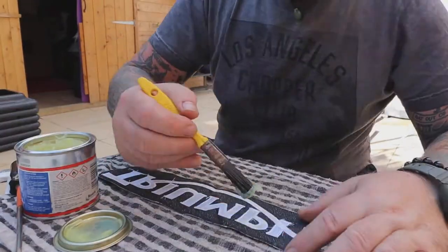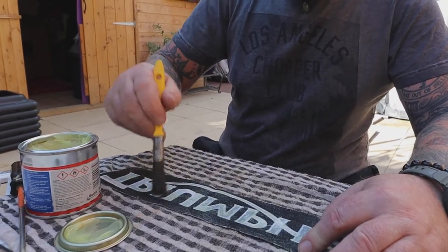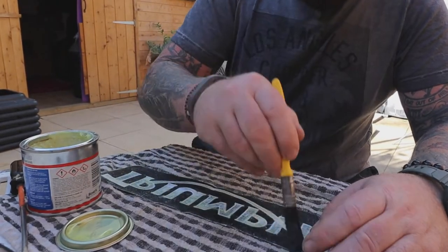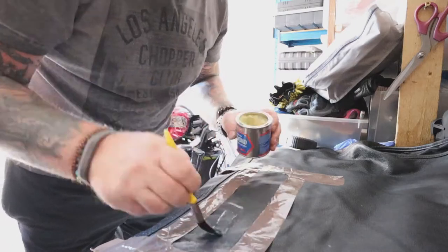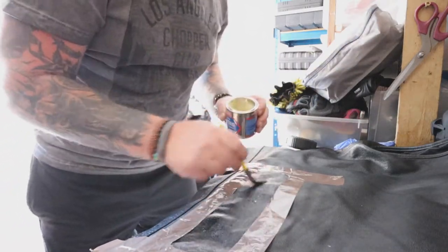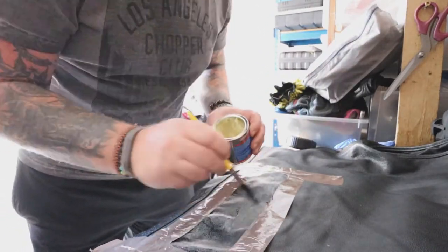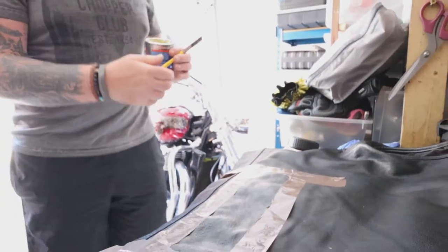We're just going to paint this on. That's the glue applied to the patch — now let's go and do the actual jacket. Now I've applied the glue to both sides, let's wait for 10 minutes and see what happens.